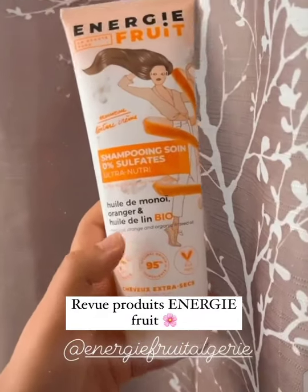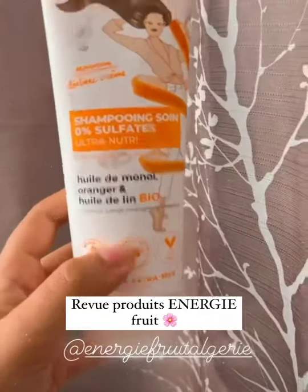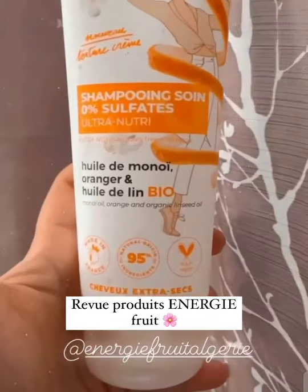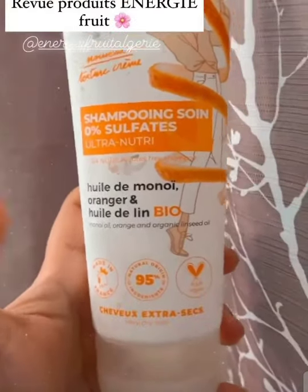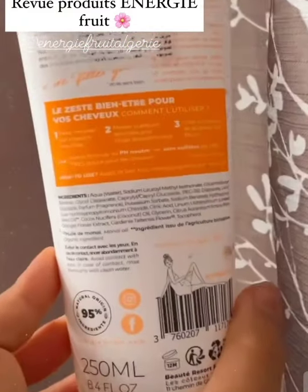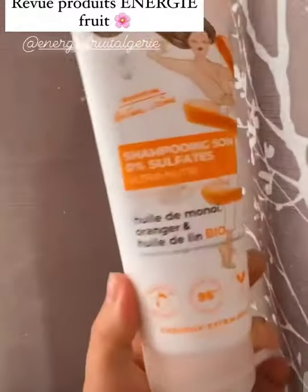I'm going to take care of it. I love the products, I like the products, and I love them. The shampoo and another — I'm going to show you how to do it, a little bit. What I like about the shampoings energy free is that they are without sulfates — 0% sulfates. And in addition to that, the formula is pH neutral.